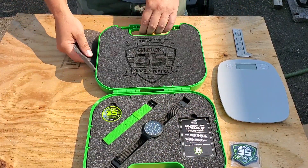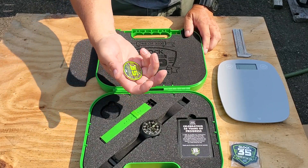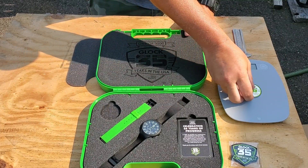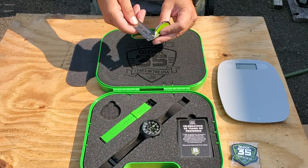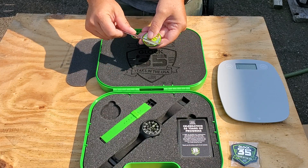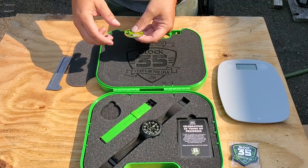You also get this nice coin. It's pretty heavy, about 28 grams, two and a half millimeters thick, and about 45 millimeters wide in diameter.